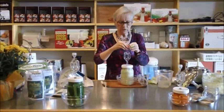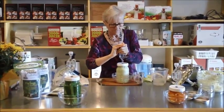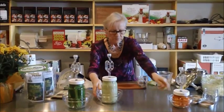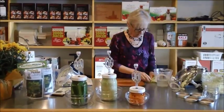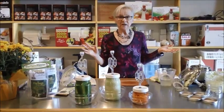That will do the same thing. Put our lid on. So we have our sauerkraut, carrots, and cucumbers — they will be pickles. It's as easy as that.